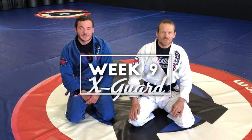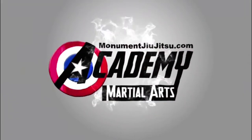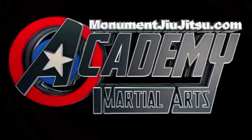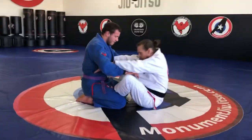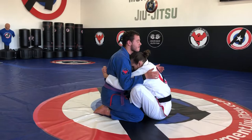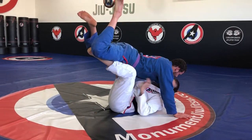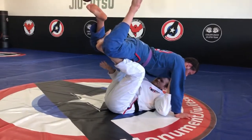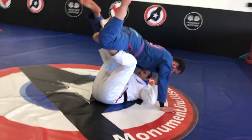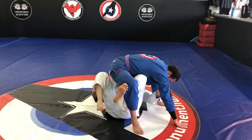This is week 9. We're going to be doing X-Guard from Butterfly Guard. I swim both arms under — from my forehead to the chest — and I'm gonna elevate. When I elevate, I'm gonna push one arm on his arm, the other arm I'm swimming under his leg, and I'm gonna push him away from me.